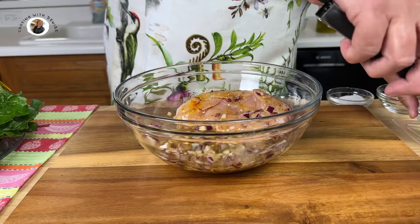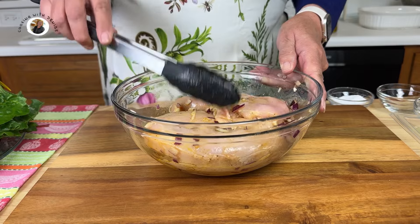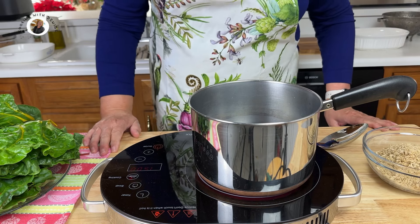I've got three chicken breasts here, equal to about two and a half to three pounds of meat. I did pat my chicken breasts dry before putting them in. We just want to make sure and get those coated well. Now I'm going to set these aside for about one hour.